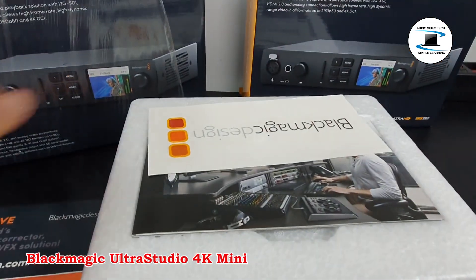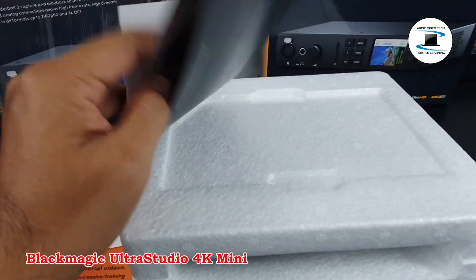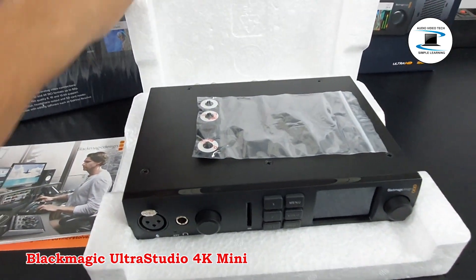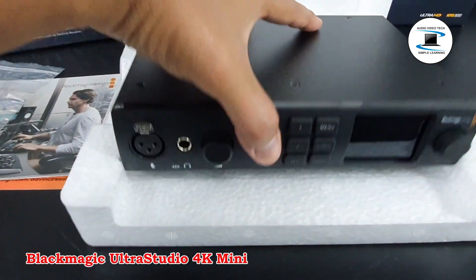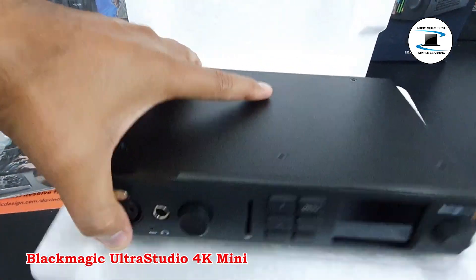Capture up to DCI 4K30 4:2:2 video via HDMI. Record 12-bit High Dynamic Range (HDR) footage at rates up to DCI 4K30, and 8 or 10-bit video at rates up to DCI 4K60.